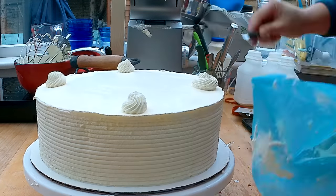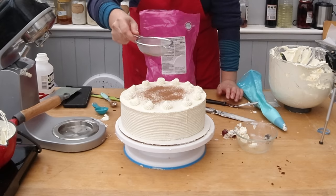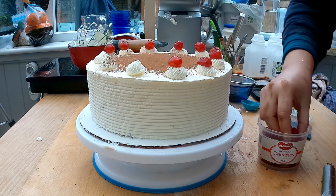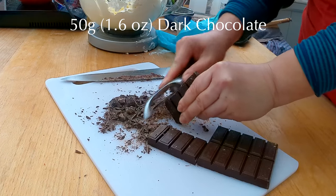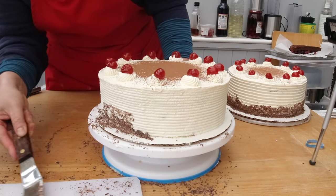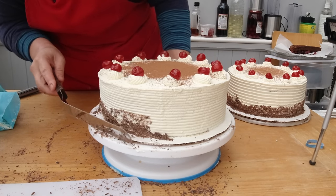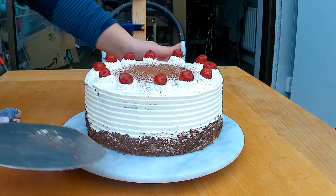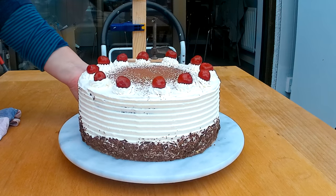For the decoration I am going to pipe a few rosettes on the top of the cake and sprinkle with a mesh a little bit of cocoa powder on the top. Each rosette gets a candy cherry. For the final touch I shave some chocolate with a potato peeler and decorate the rim of the cake with the chocolate shavings — I put a little bit of the shavings on the cake spatula and carefully press that against the rim. And here is your gluten-free black forest cake where nobody would ever think it could be gluten free.